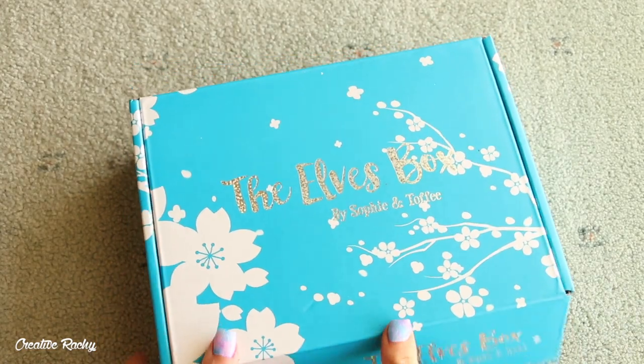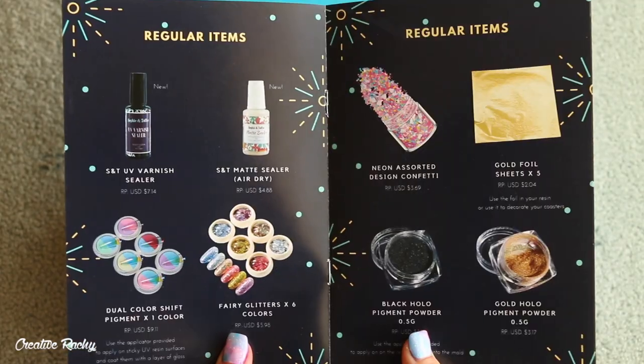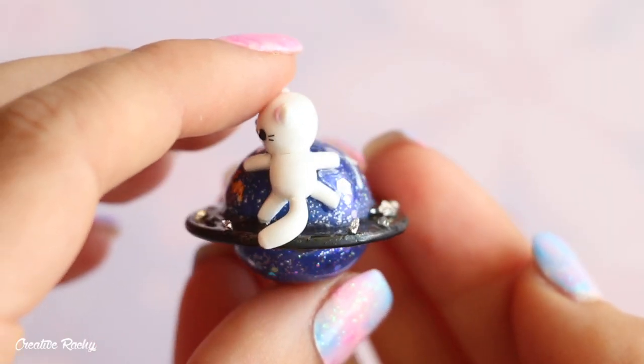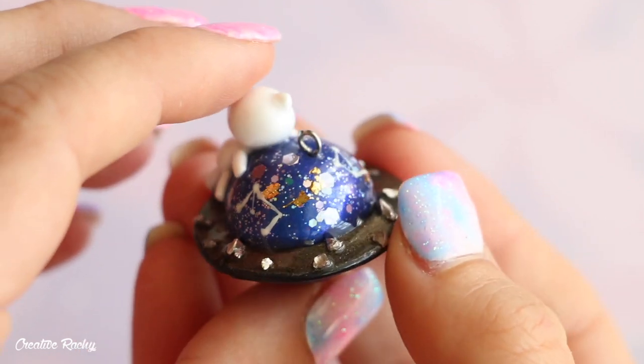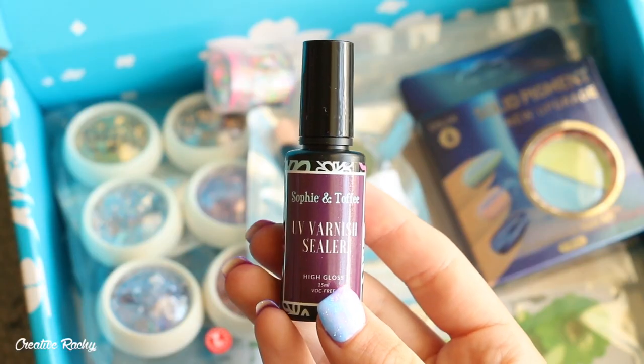Hi everyone, it's Rachel and in this video I'm going to be showing you what we received in the December Sophie and Toffee Elves Box, as well as showing you how to make this cat on a planet charm using polymer clay and also other supplies included in the box. So in the December Elves Box we received UV varnish sealer, a bottle of matte sealer, color shift pigment, holographic glitters,